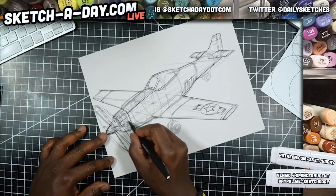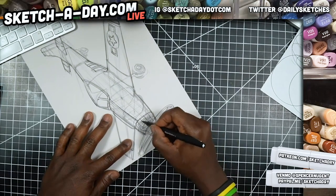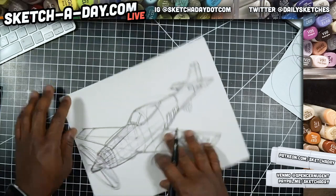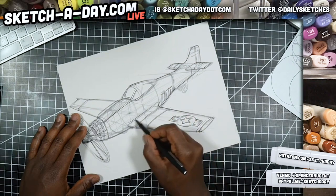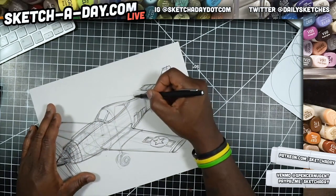I'm mapping out a quick set of lines — this plane has a checkered pattern on the nose. Just getting these down, getting ready to apply some marker. I feel like I need to look at some of these body lines as far as where the panels are and all that good stuff, so I'll reference a picture real quick.